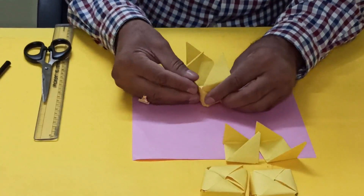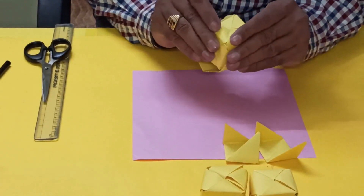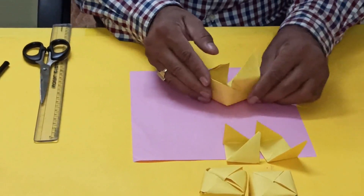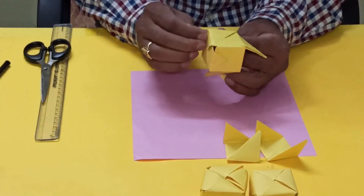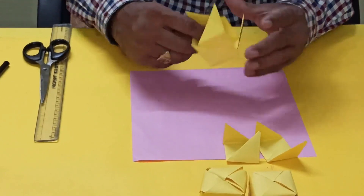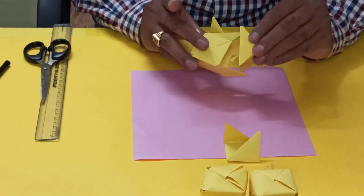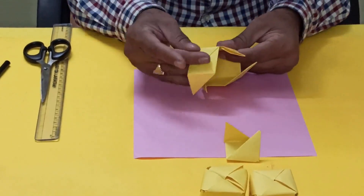We go inside. Now this one we have to insert this way. This block is ready. A little adjustment is required. Now we will take another one. This one we have to keep like this, and this one again we insert like this.